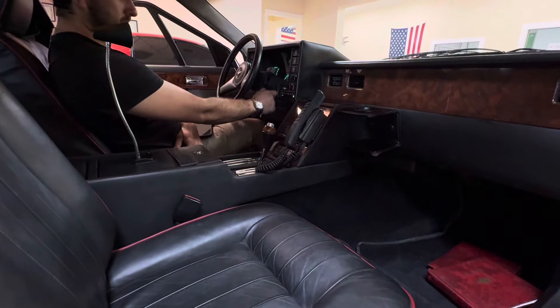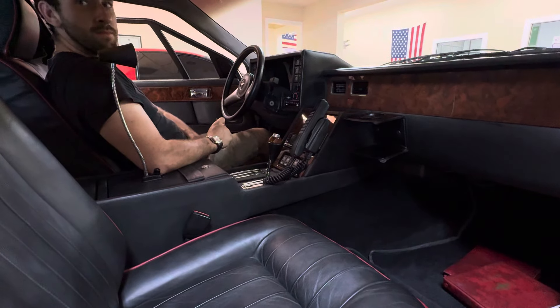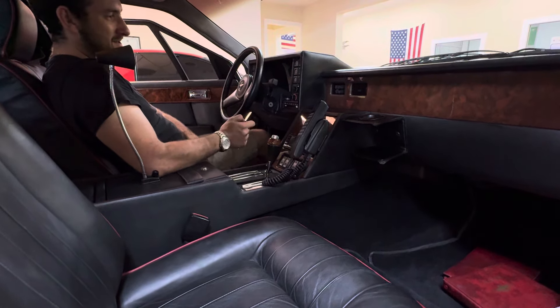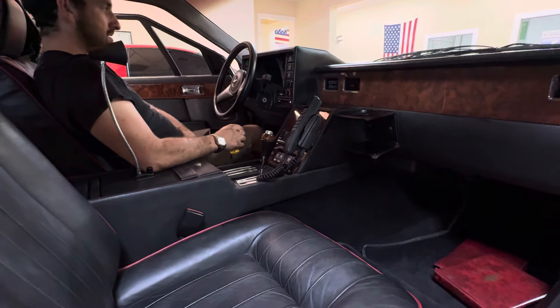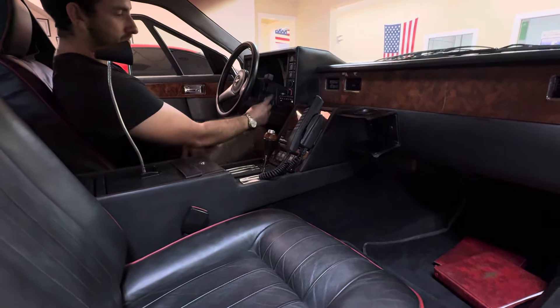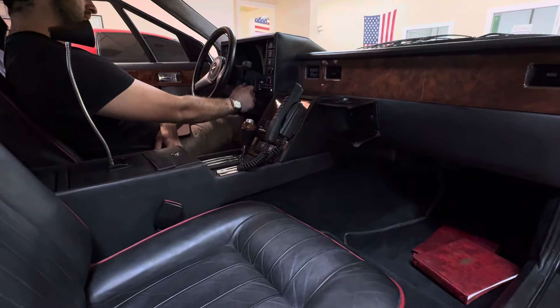So Christian, go ahead and turn the car off. Lights on — we got the lights on and the car is telling us the lights are on. I've heard it say low fuel as well, although it's got a full tank of gas. So that's pretty cool. I don't know what else it says, but it tells us that the lights are on, so there's a little warning there, which is cool.